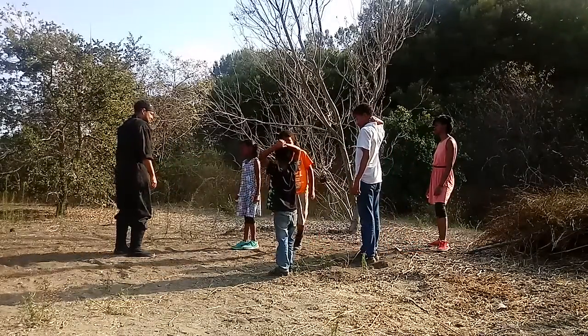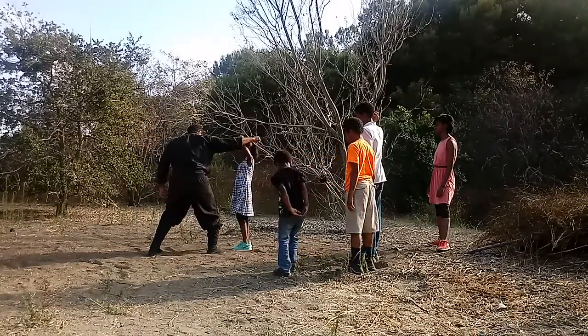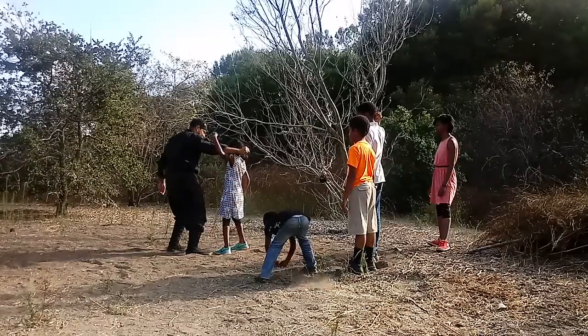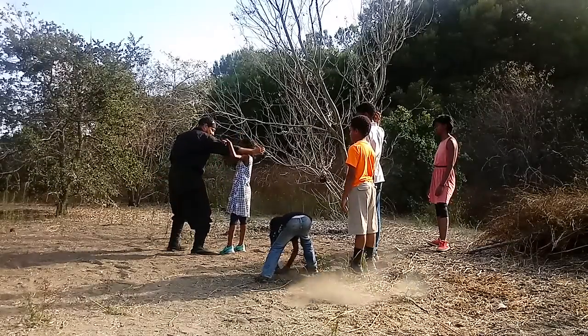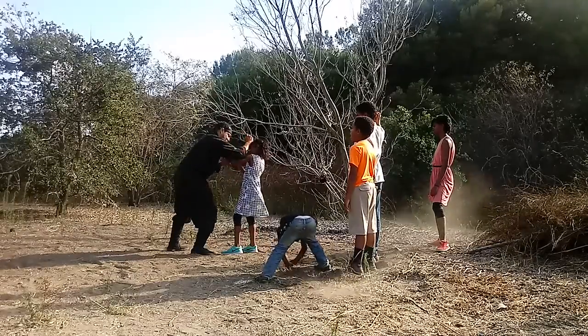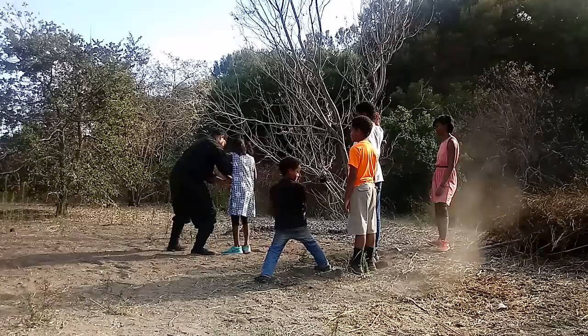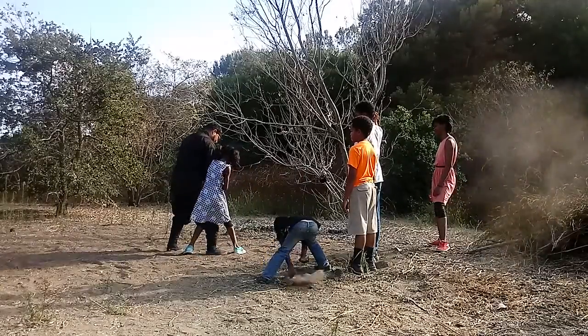That's very important. Body dynamics of Tai Jitsu — very important. Move your body. Move your body outside. Don't move in. Move outside. Lower yourself.